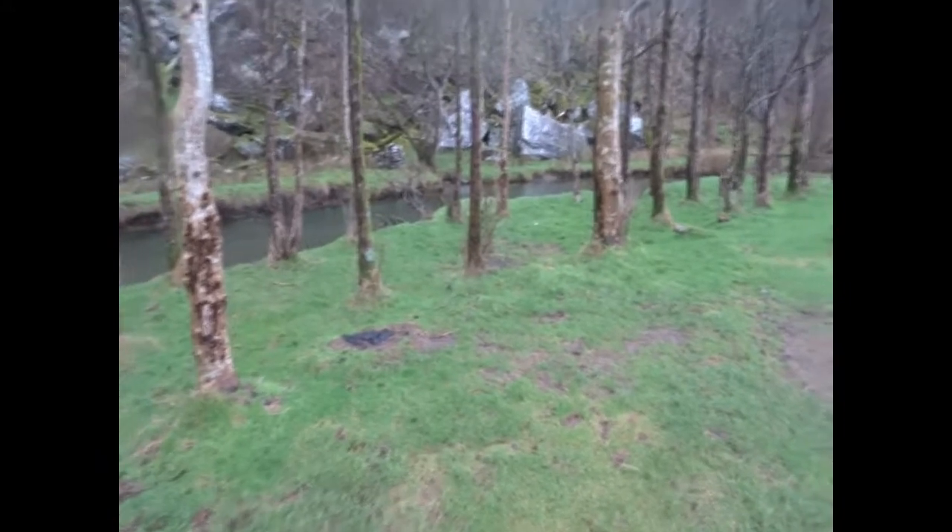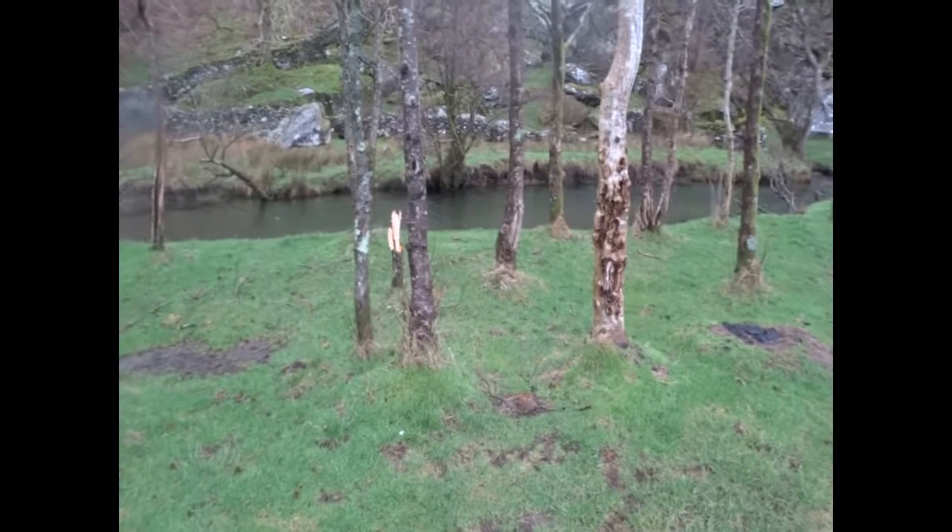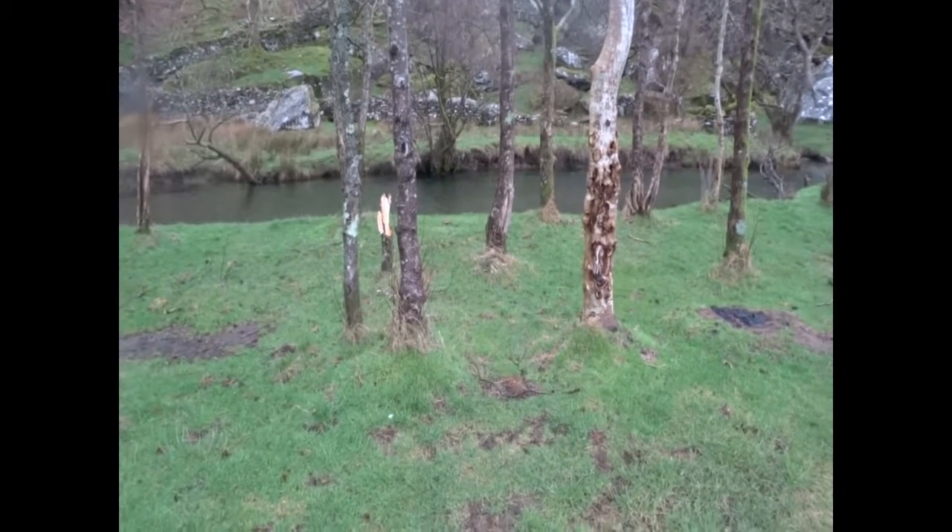Here's an example of a riverside planting that's never been coppiced or anything, so you've got lots of tall thin trees which are great, but when they fall over there's nothing underneath them to protect the river.